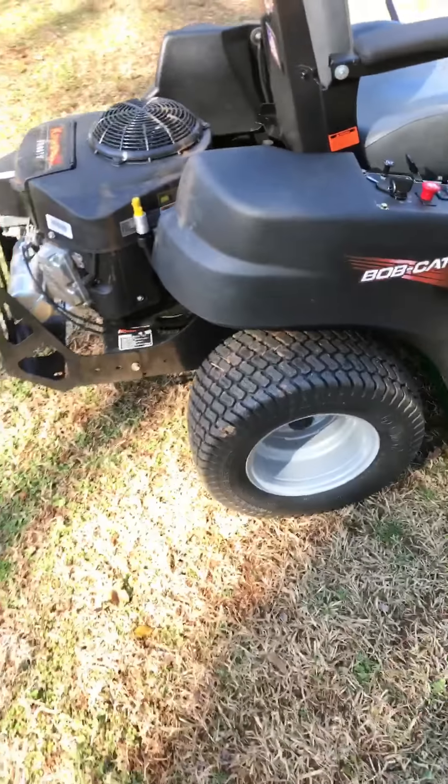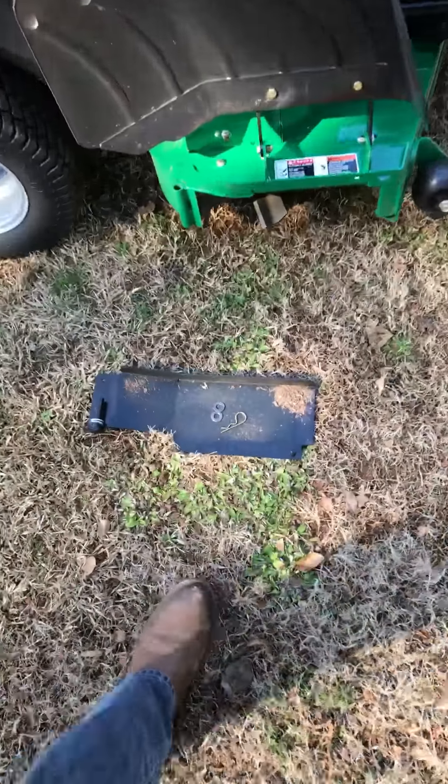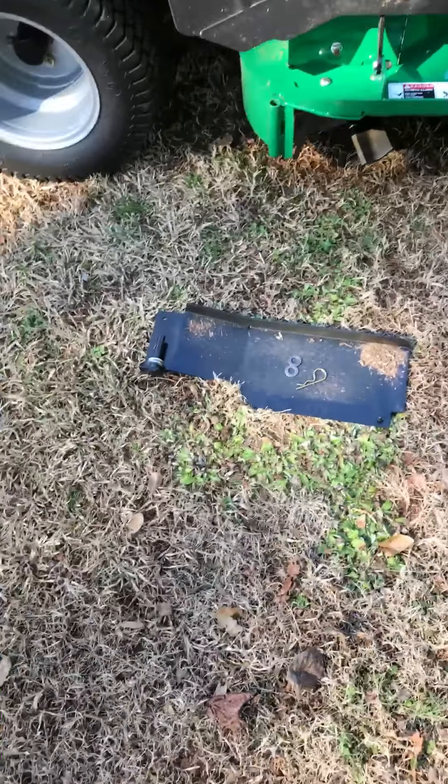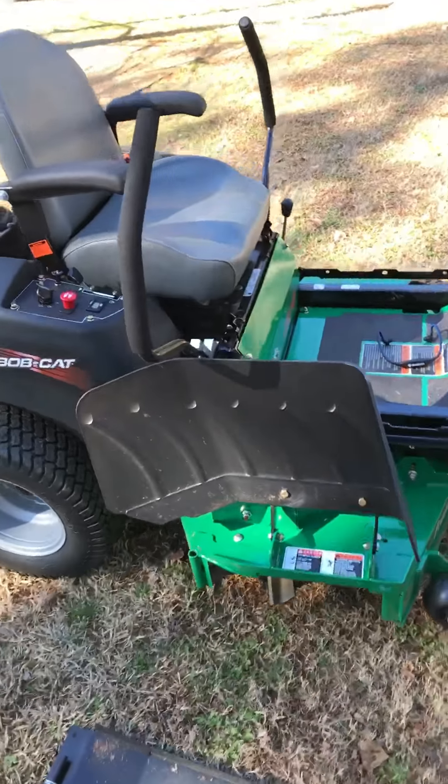It's got the larger rear wheels as well, so it's got a little bit better traction. This is going to be my mulch plate, but I took it off because I don't think it's that great — I don't think I have the baffles in there that I need to mulch properly.